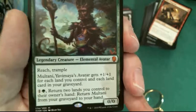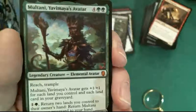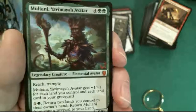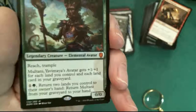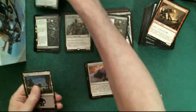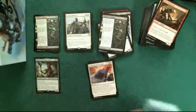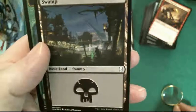Oh, I did get a mythic! Legendary creature elemental avatar - Multani, Yavimaya's Avatar. Wow, I think this card is probably worth more than a few pennies. We're going to have to get a sleeve on that one right away. And we got Dimitar Marinsky's swamp.